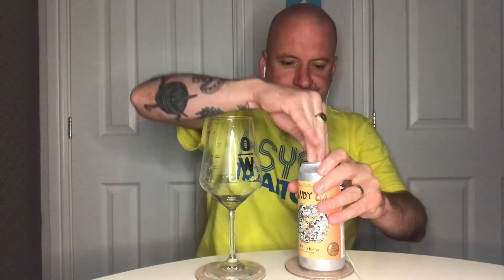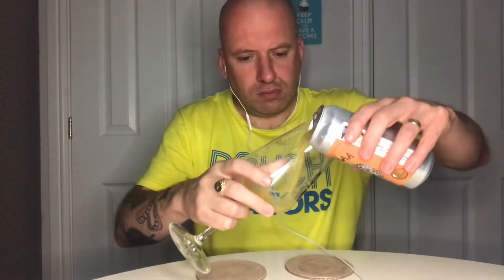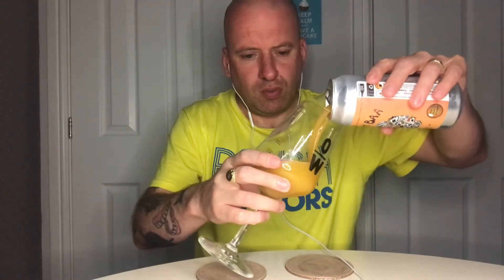Oh wow, what a color! Look at that, lovely. There's no head but I can see a few bubbles going up to the top. It looks like there'll be a lot of fruit pulp sticking to the sides — it just looks really thick. Dense orange color, absolutely amazing on the eye. Looks very fizzy in the glass with a lot of bubbles going up.